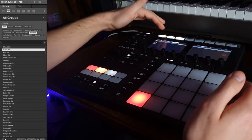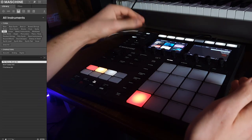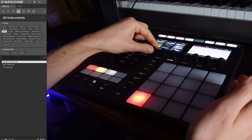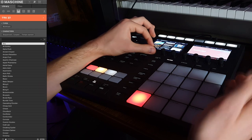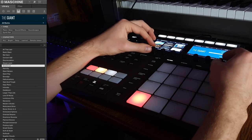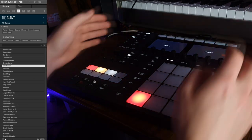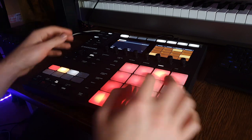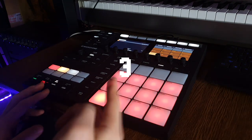Now let's get some pianos. Machine Complete 14 has a lot of pianos, so it's going to be a tough decision — Maverick, Gentleman, Grander, Giant. Let's start from Giant. This one is a little bit filtered, so I guess it will be good for the background. Let's go to chords — minor chords.